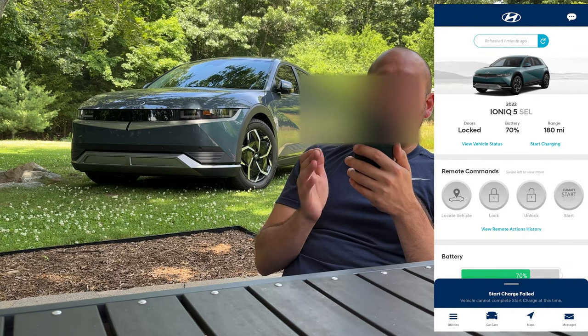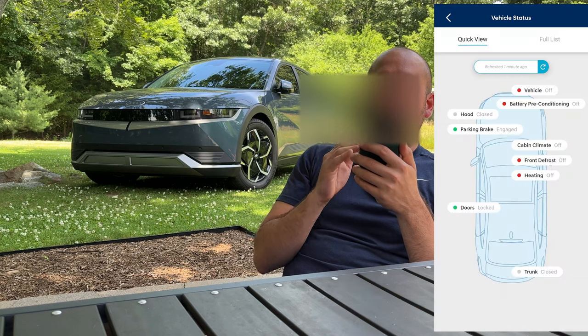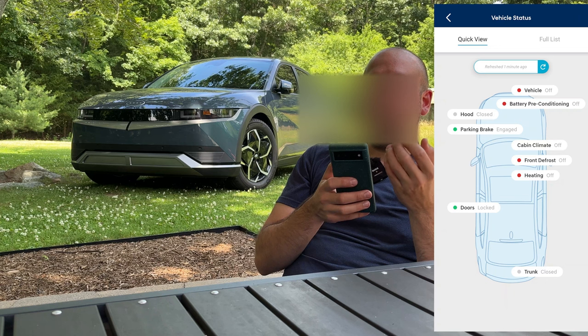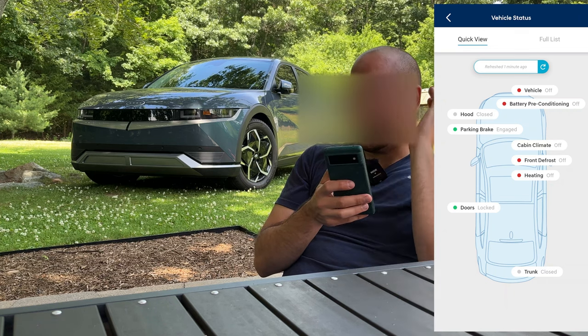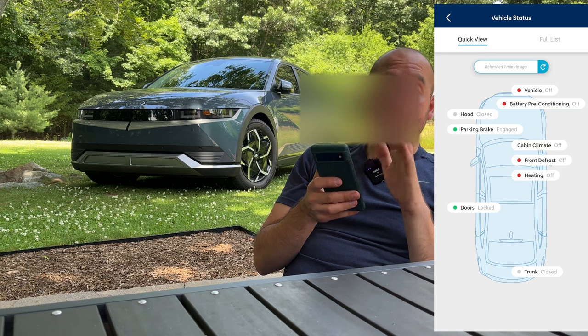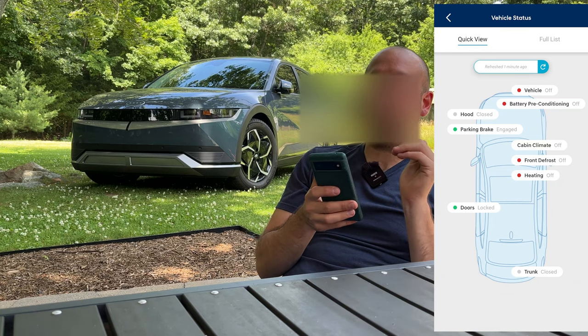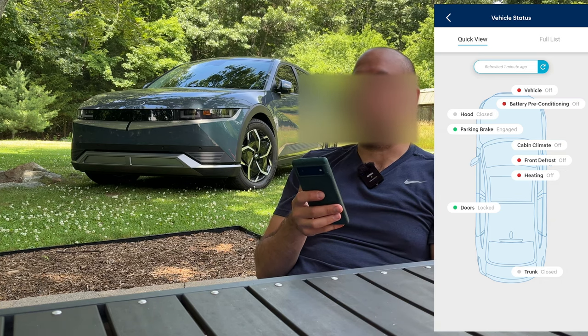We can check vehicle status by pressing the view vehicle status button, and this is where you're going to see a lot of the information about the car. Like is the car on? Is battery preconditioning going? Note that this is not preconditioning for DC fast charging — this is just preconditioning in the morning before you get in the car and drive to work.